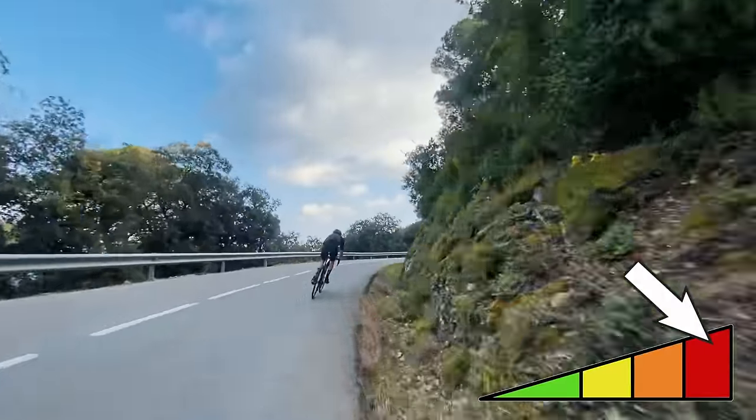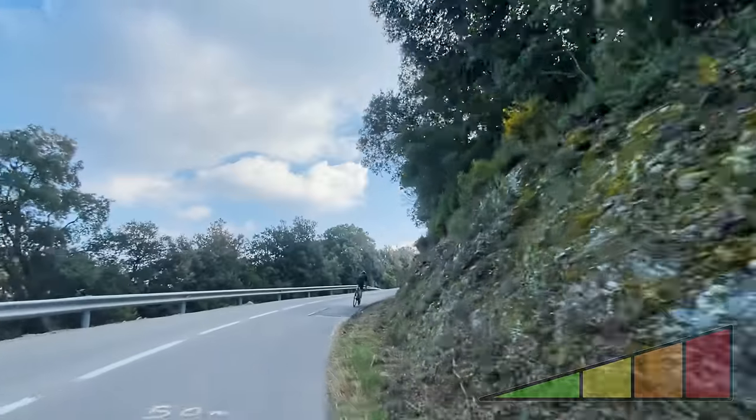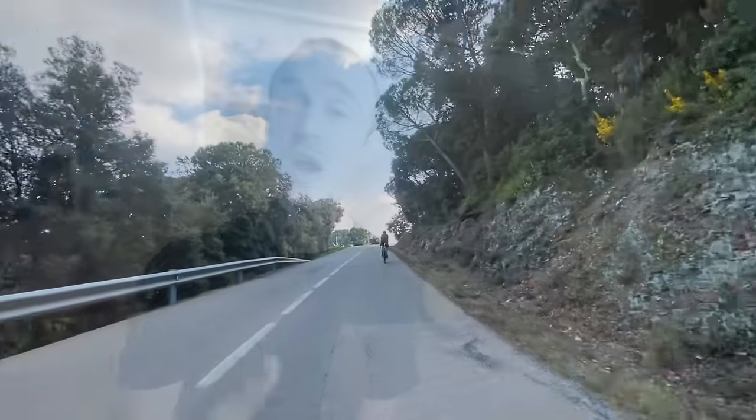By negative splitting your climbs — simply trying to get faster and faster as you go up — you'll find you have to start a little easier, but you'll unconsciously begin to pace your riding and climbing better because you'll understand how to use your energy in a more efficient way. By pacing your climbing and your rides efficiently, you'll find that you get to the end of them feeling like an absolute champion.